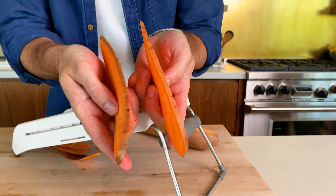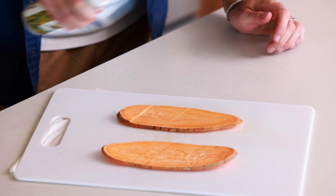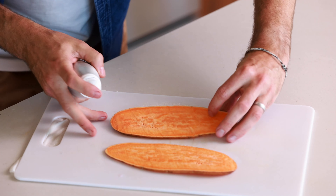Look how nice and even those cuts are. Next thing we're going to do is coat our sweet potato slices in a little bit of olive oil. For that, I'm going to use olive oil spray, because it just gives you a really nice even coat of olive oil. You could also use regular olive oil and just put it on your fingers and rub it in. Either way is totally fine. So let's give these a quick little spray. We are going to spray both sides — a nice light coat. Let's flip them and do it again.